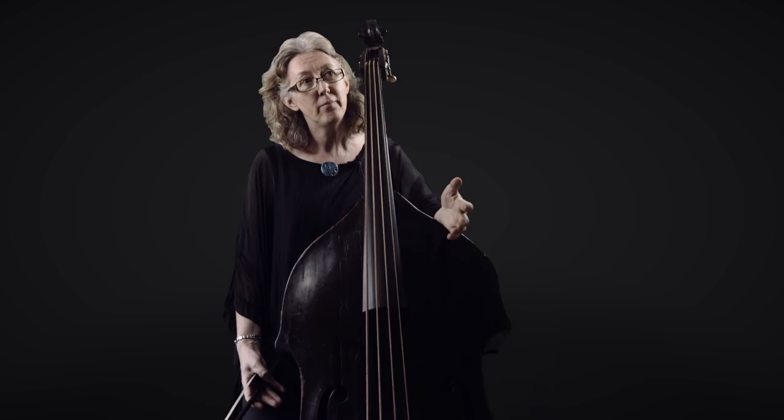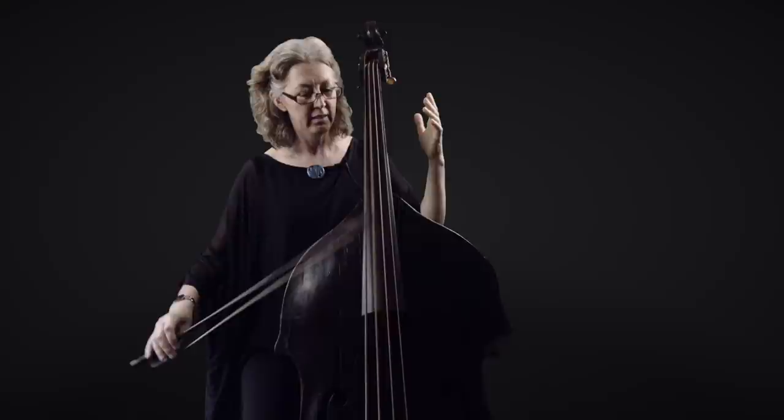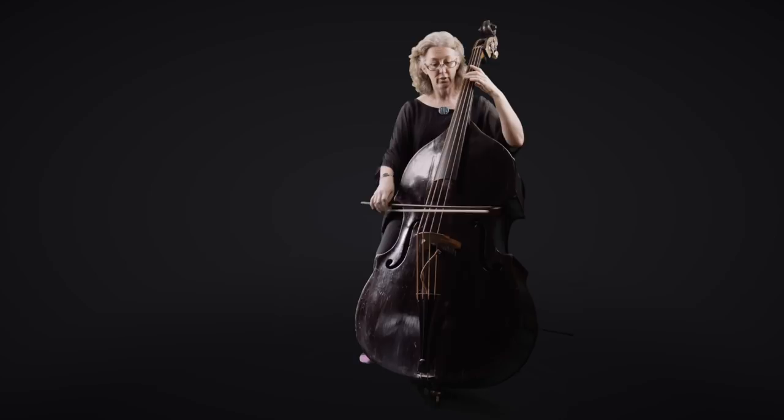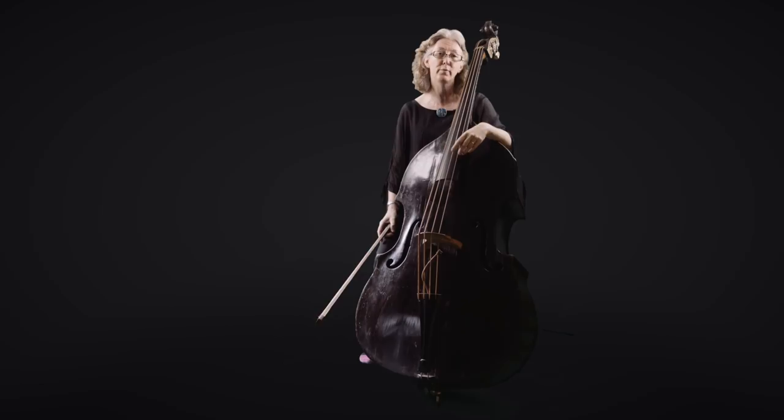The range of these instruments might go to about the depth the cello goes to these days, or just slightly lower. One tuning goes to an A, which is here. The lowest string on a cello is about here, and there are other examples of tunings from other parts of Europe that went a whole octave lower than the cello — down to a B, A, G, F, E, or D, which is where my instrument stops. But there are records of instruments going down to a C, a whole octave lower than a cello.